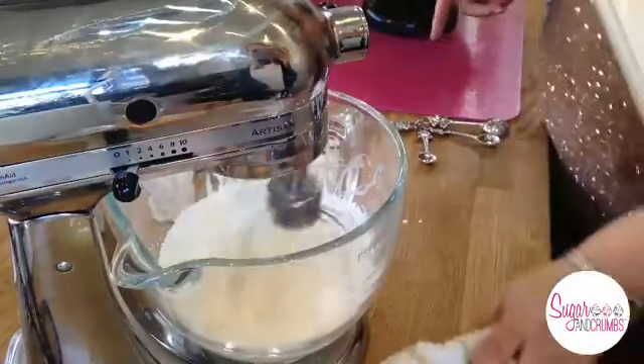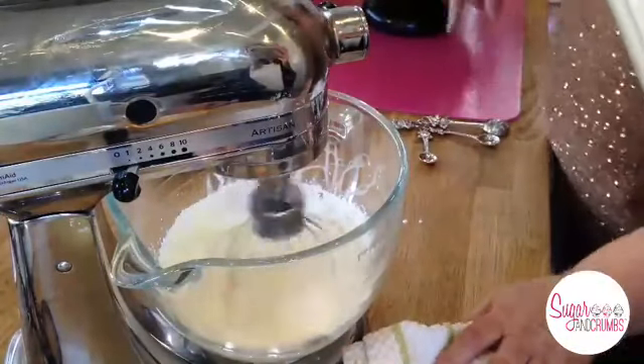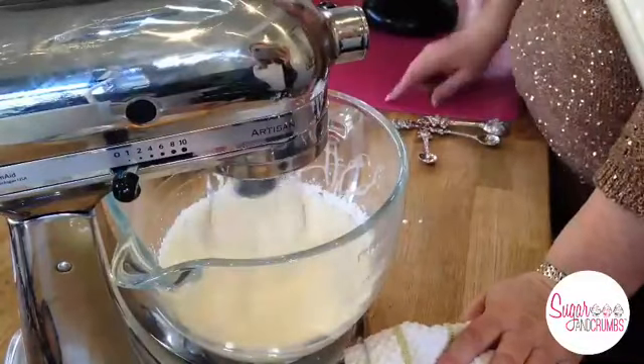I'm going to turn this on slowly. When you put double cream into the mixer you've got to stay with it. With your cream, put it on a low mix first.